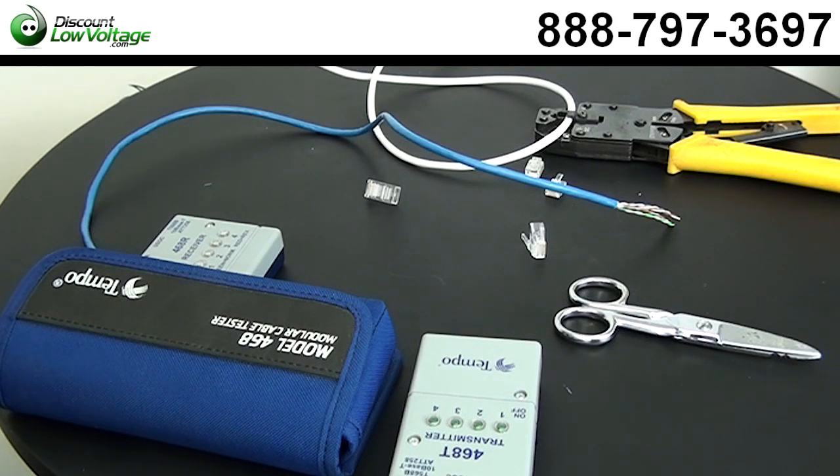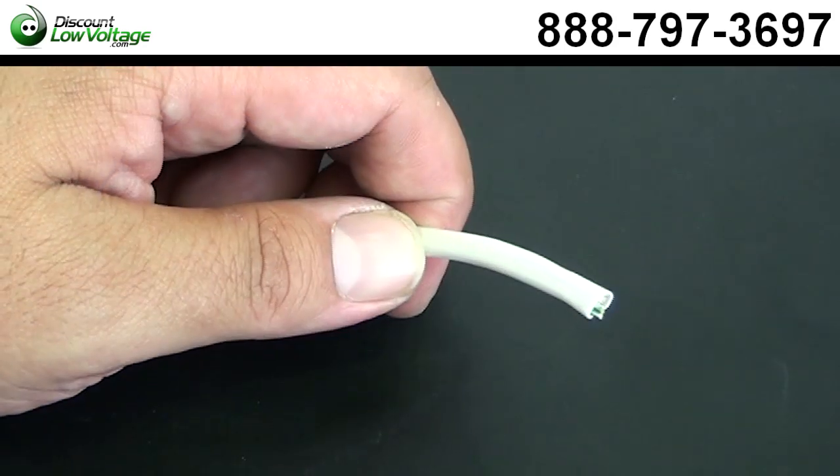If you're using Cat5 for a telephone, no problem, no sweat, as long as you're still using that USOC pinout we talked about earlier.